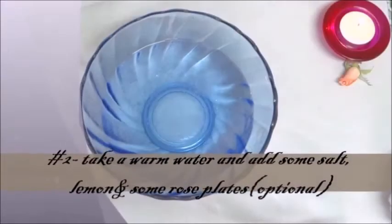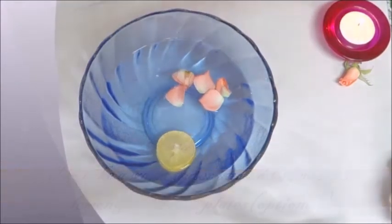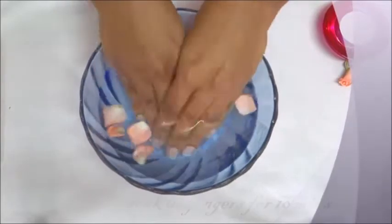Step two: take a bowl of warm water, add two tablespoons of salt, a slice of lemon, and some rose petals. Soak your fingers for a good 10 minutes.